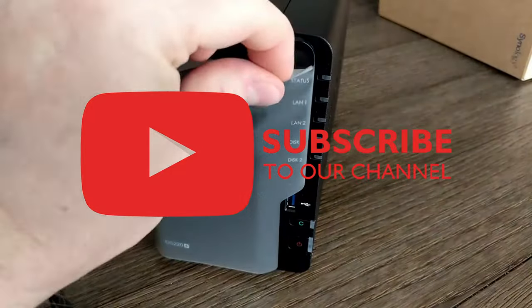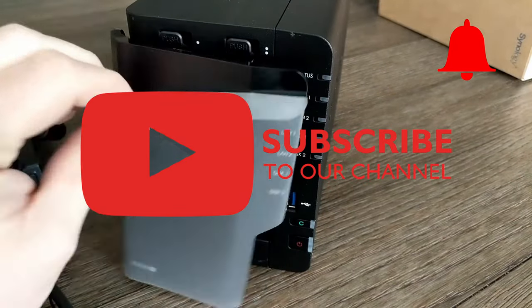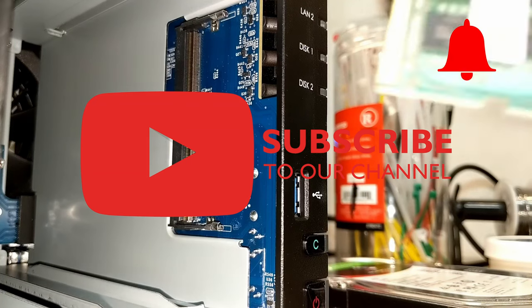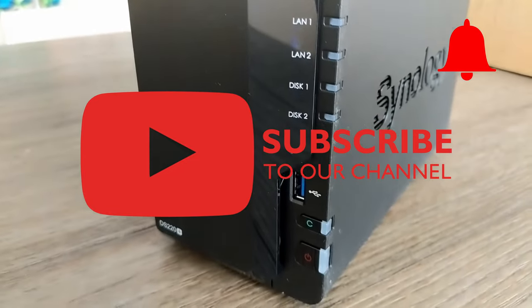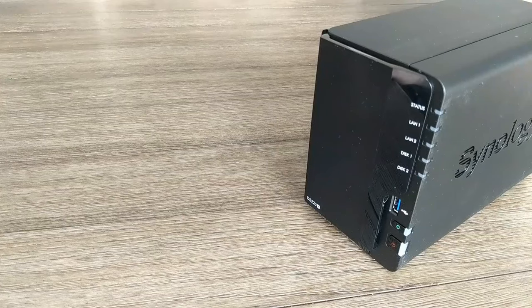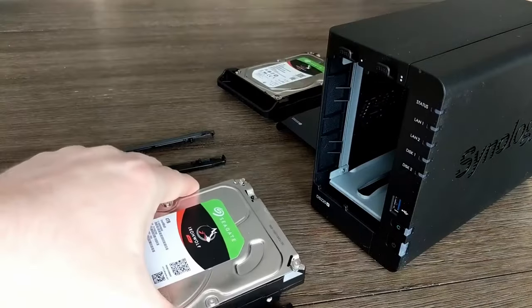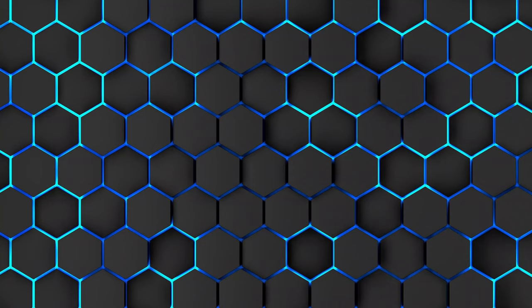If you enjoyed this video, please leave a like and don't forget to subscribe to the channel and click on the notification bell — that would really help us and the channel. We also have many other video comparisons for you to consider, so make sure you check those out. Thanks for watching, and see you very soon. Goodbye!